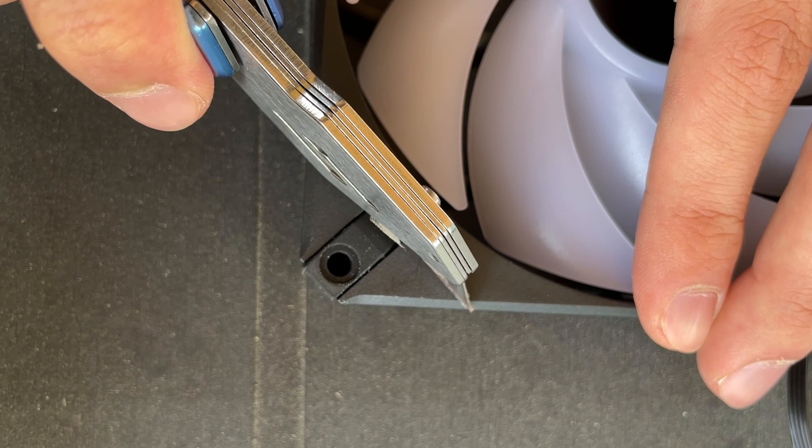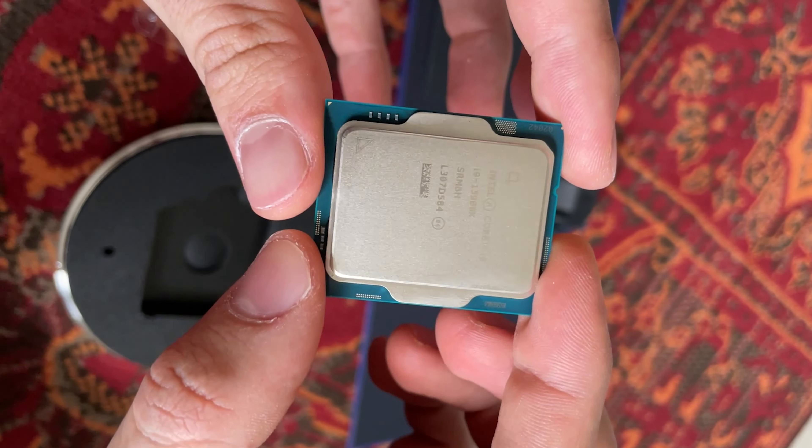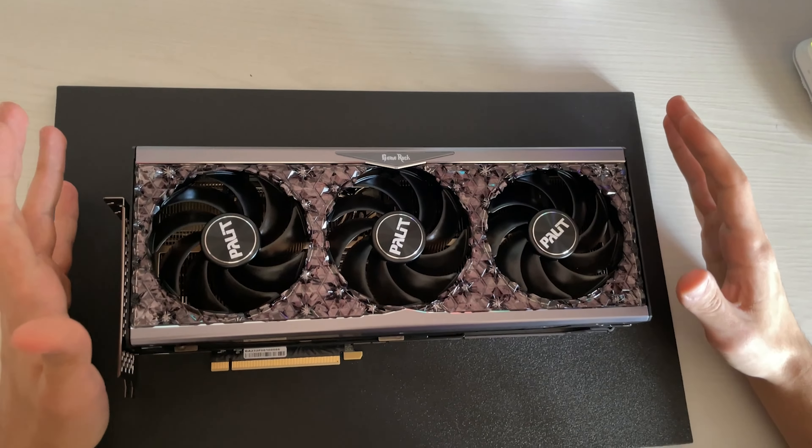Here's the story about how I had to cut the fence on a 5,000 euro PC with an i9-13900K and an RTX 4090 to make the water cooler fit into the case. It's not going to be a fun story, but let's get started.